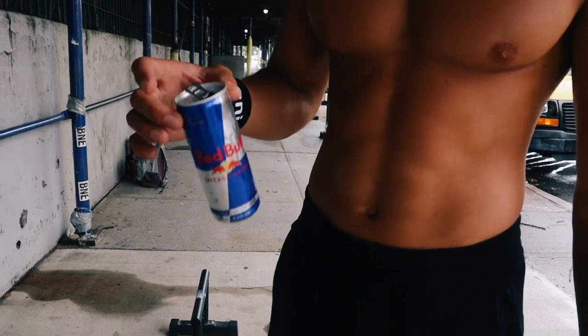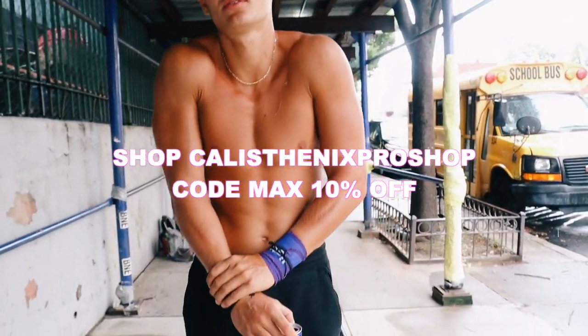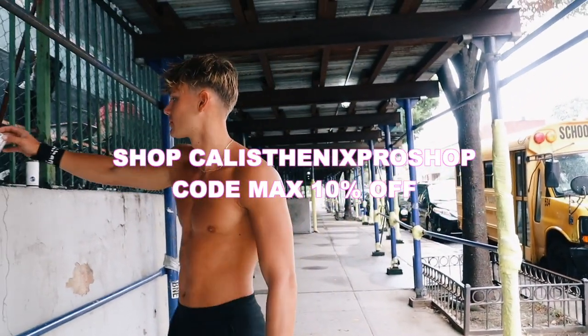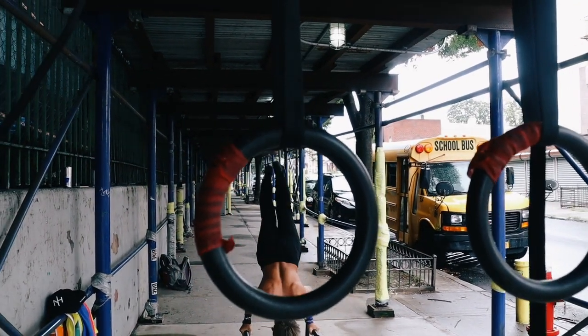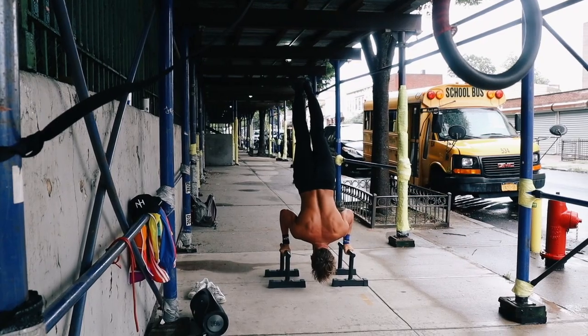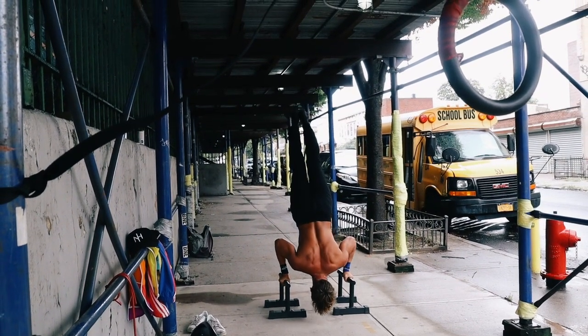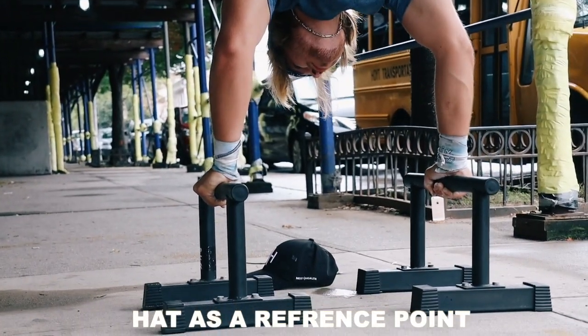So the first couple sets were warm-up sets, and if you just add parallettes and some wrist wraps into your handstand training, you'll literally just get the handstand right away. Fourth day in a row though — using a hat as a reference point.